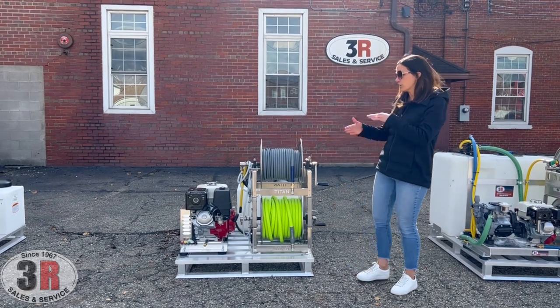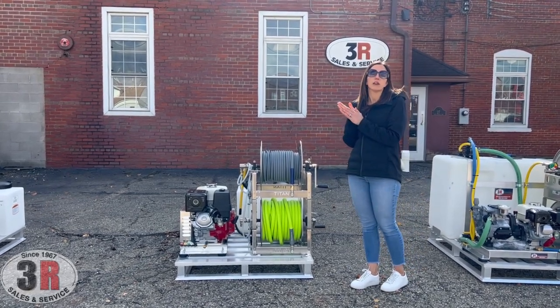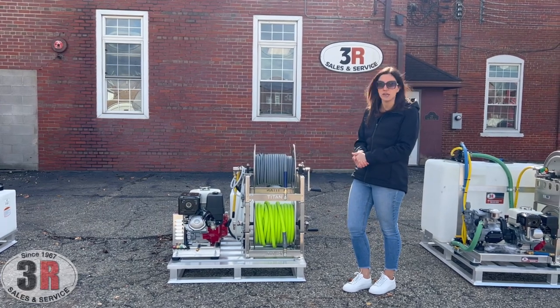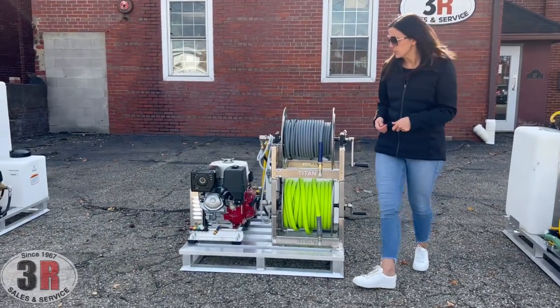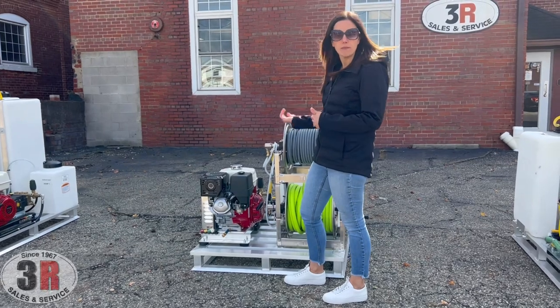The pressure washer on here is a 3,000 PSI, 5.5 gallon per minute cold water pressure washer. It has a belt-driven pump and a Honda GX390 engine. This particular unit is electric start, which is key start, so you can just reach in right through here to start the system up. The battery for it is right behind it.